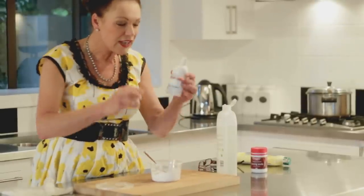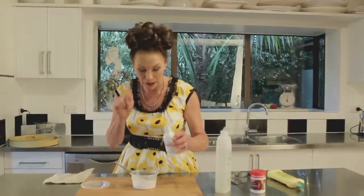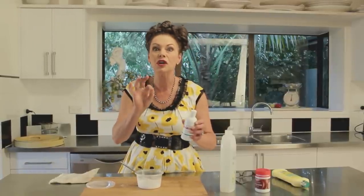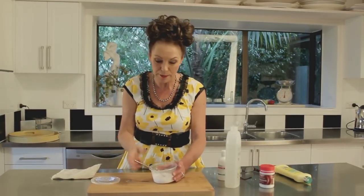Then the liquid glycerine is the most vital because this is going to stop it going hard. Just a little bit in there, maybe like a teaspoon full. You can get this from the chemist and it's so, so cheap. And if you want to get into lotions and potions, little tip: form a great relationship with your chemist.